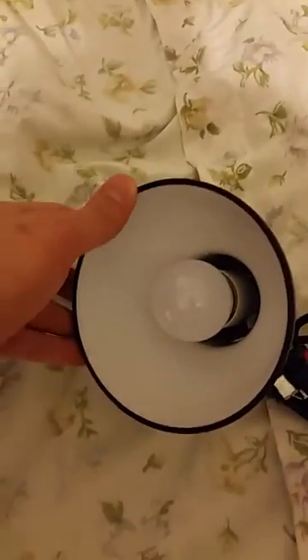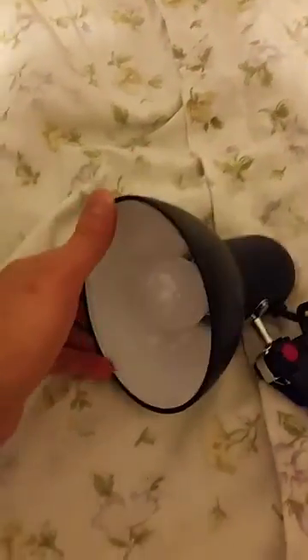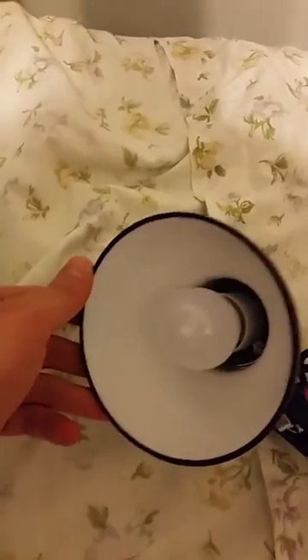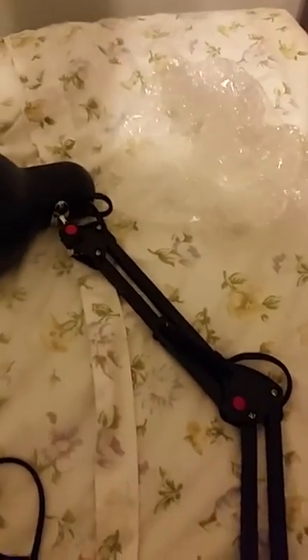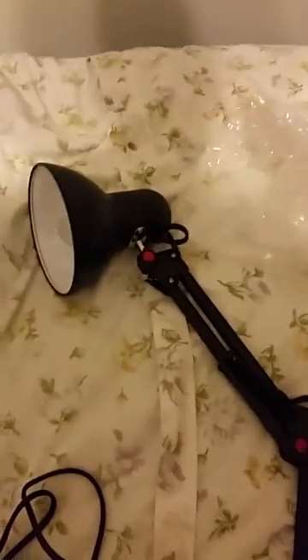This light bulb that came with it is actually an LED light bulb, I believe, and it's pretty strong for its size — I didn't expect it to be that strong. All in all, I really like this. It's great for desks if you're doing writing or any of those types of tasks. It can really help with the light and there are so many different adjustments. Thank you for watching and have a good day.